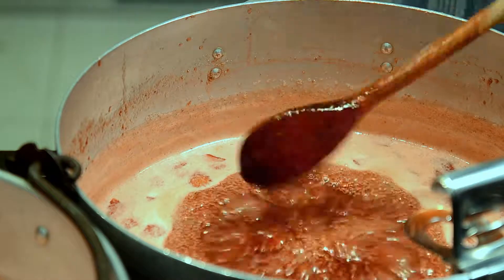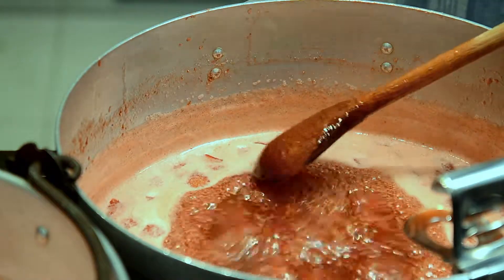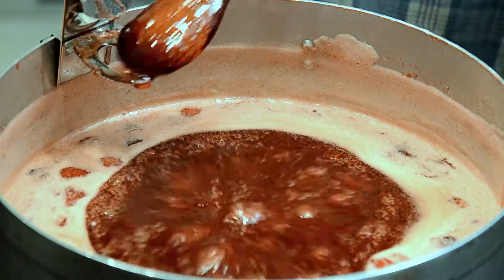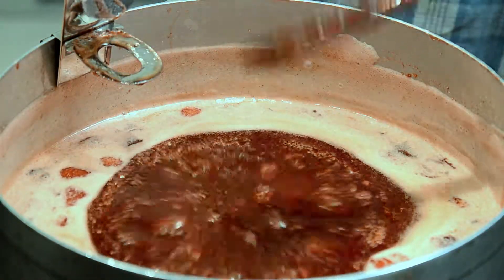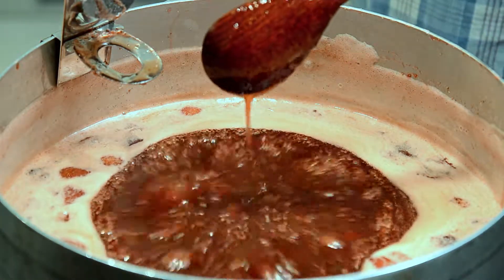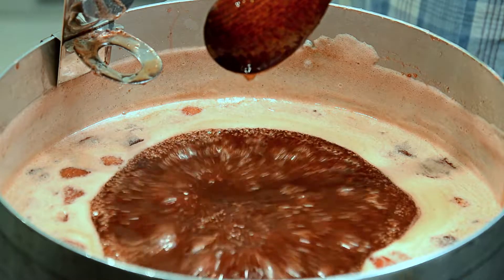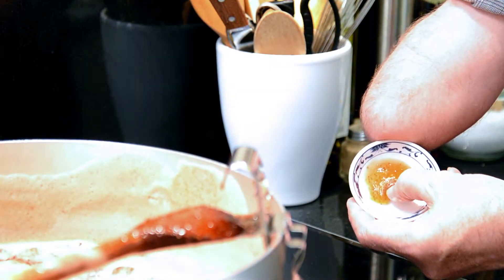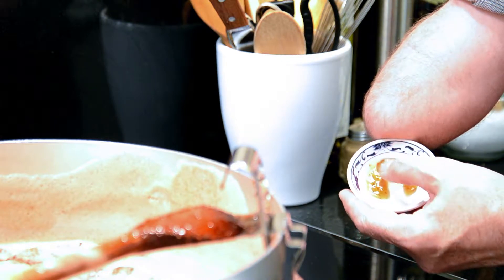After about 20 to 40 minutes — it depends on the amount of liquid you have — the level has dropped and jelly begins to form around the foam and on the spoon holder. You can see it there on the spoon: it starts to thicken slightly, and you can test it on a saucer. You can see there it's ready.